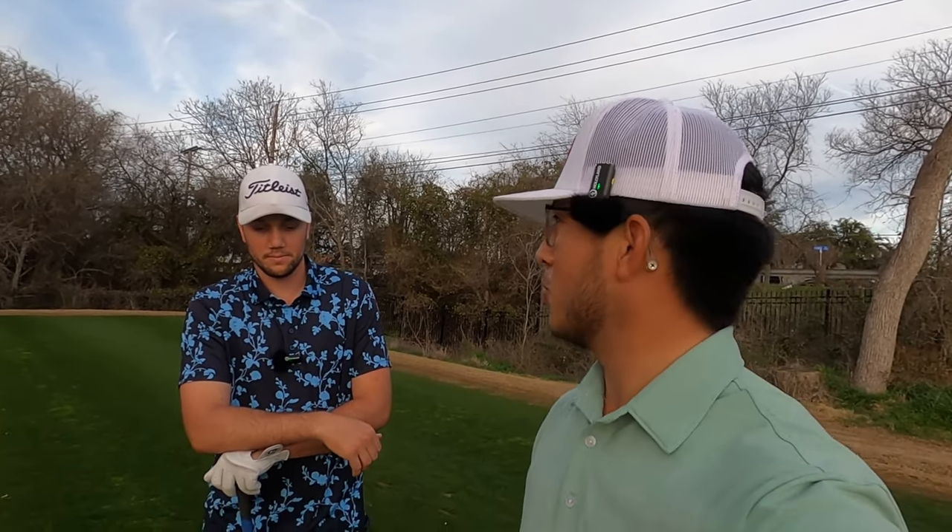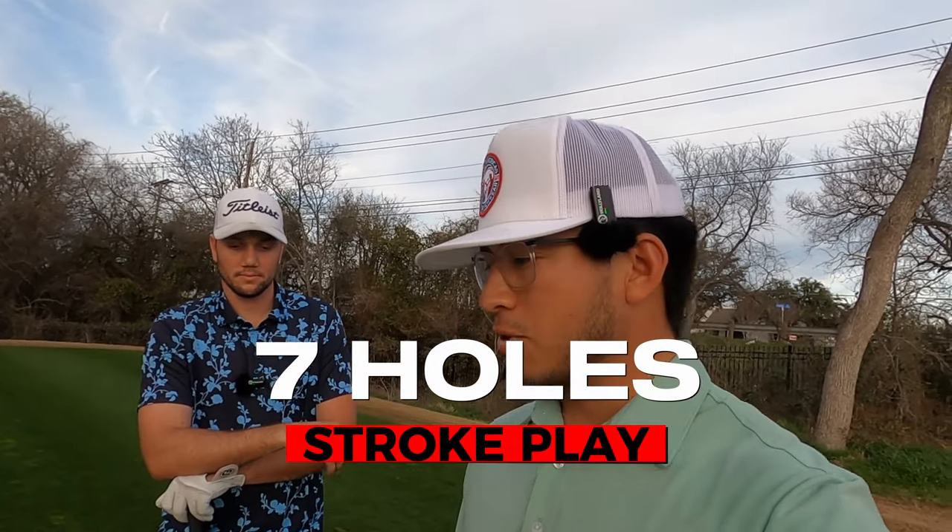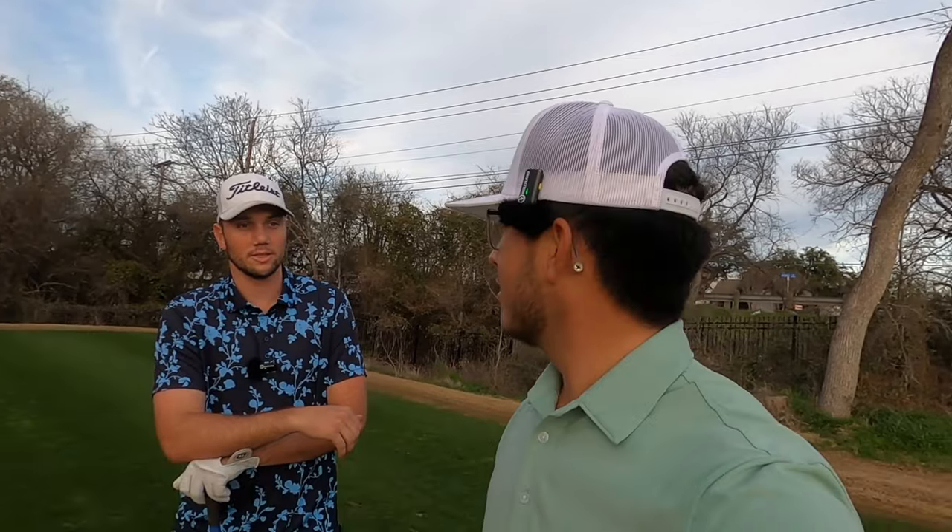I appreciate you having me. So I've been doing match play on the channel the past few videos, but today I think I'm gonna switch it up — we're gonna do some stroke play today. Every stroke counts. We're on hole 12 here at Toshes Rangers, so we're just gonna play from 12 into 18. Total score wins, let's do it.